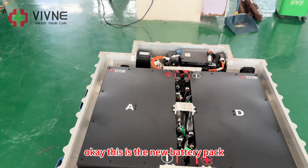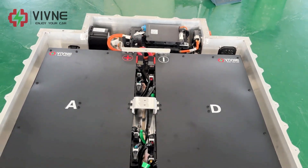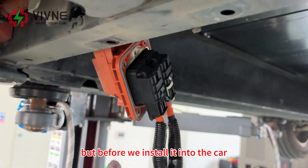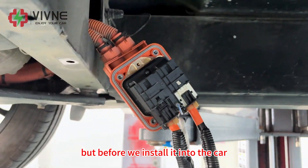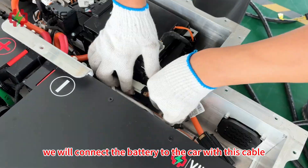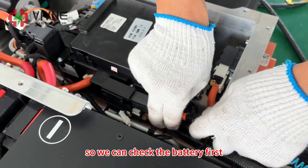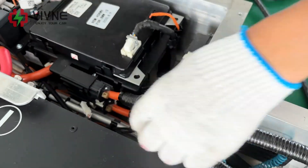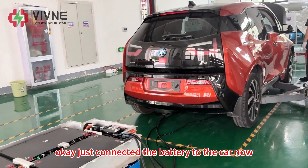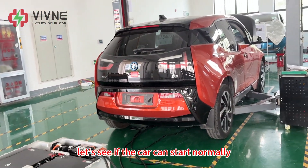This is the new battery pack — a 129Ah, 45 kWh battery pack. Before we install it into the car, we will connect the battery to the car with this cable so we can check the battery first. We've connected the battery to the car. Let's see if the car can start normally.